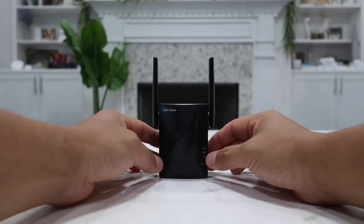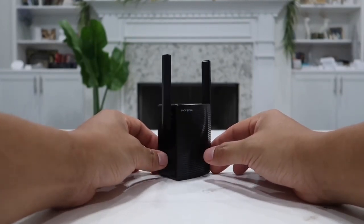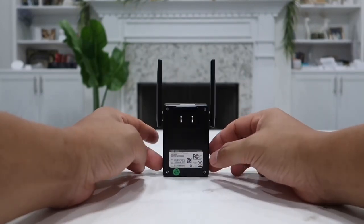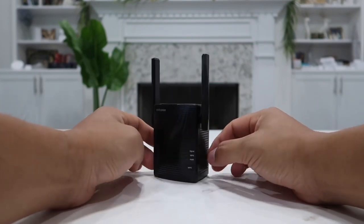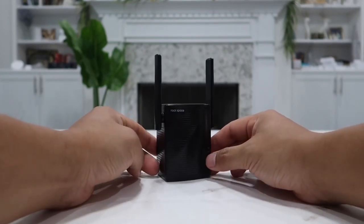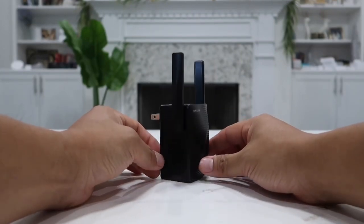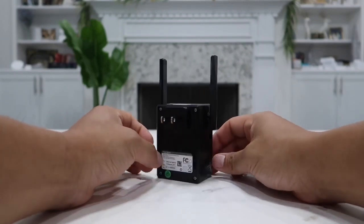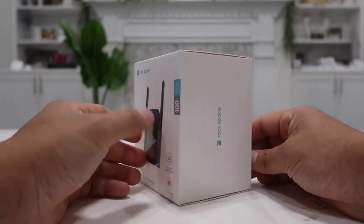I have previously purchased many other Wi-Fi extender or repeater booster devices that are much more expensive compared to this one. However, this one at a very affordable price — I was really surprised as to how well it actually works. It is so easy to set up; it took me under one minute and it was ready to go, and I was able to use Wi-Fi anywhere within my house with no issue at all.